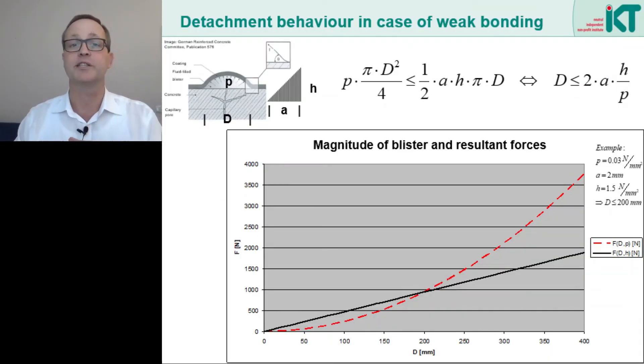The whole thing can also be described mathematically. The pressure on the blister can be maintained as long as the pressure times the circular area of the blister is smaller than the force from the triangular adhesive tension over the entire circumference of the blister. Above we see the corresponding equations, from which the maximum diameter can also be calculated. In the graphic, we can see the relationship again clearly. The blister diameter D is plotted on the horizontal axis. On the vertical axis we see the force. The solid line represents the holding force at the circumference of the blister, which increases linearly because the circumference of the circle is proportional to its diameter. The dashed red line represents the detachment force due to the water pressure, which — like the area of the circle — increases by the square of the diameter of the blister.